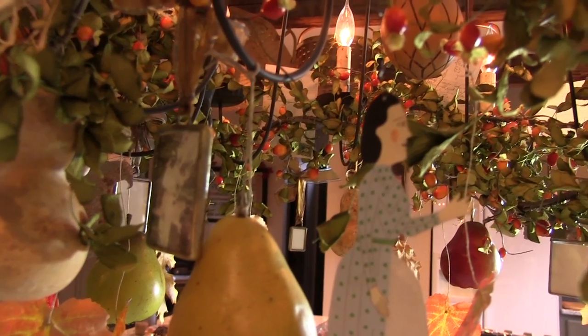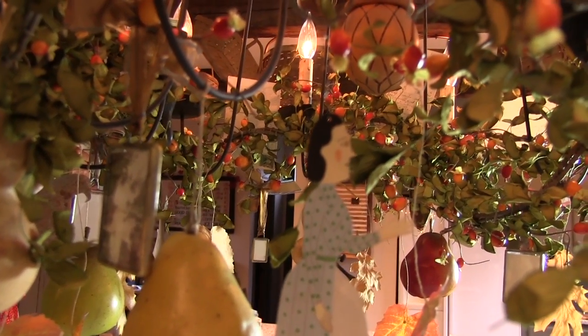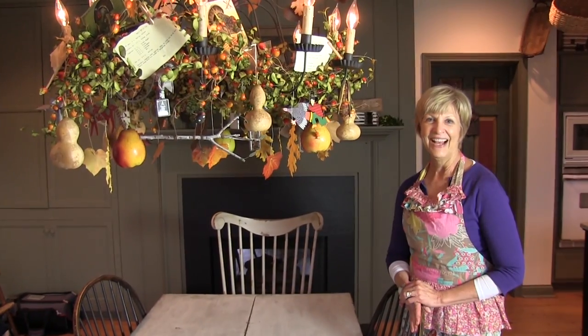It's a chandelier filled with memories. I hope this gives you some ideas of how you can decorate your own home. Remember, you can use these elements even on a mantle, a window sill, or a cupboard.